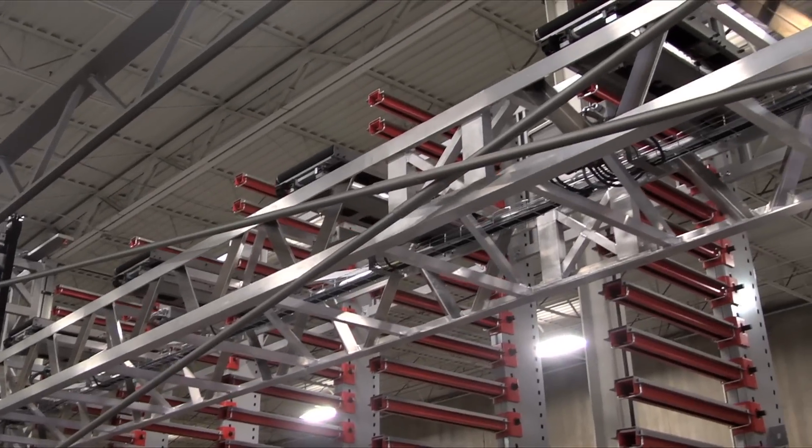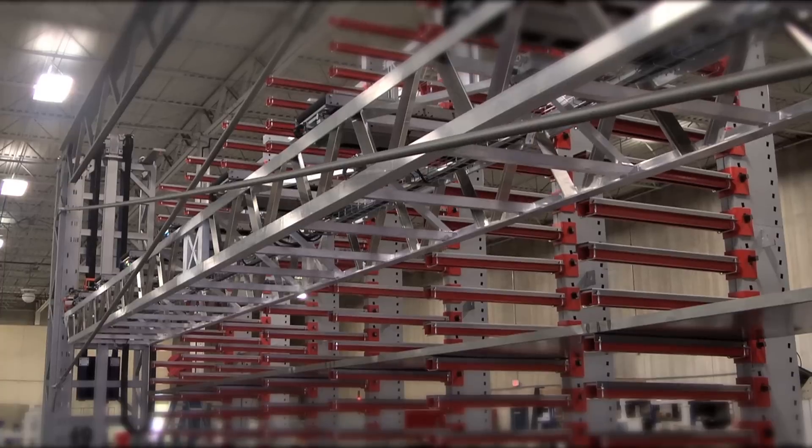The VLM overall size was 46 feet long, 19 feet high, and 9 feet wide.